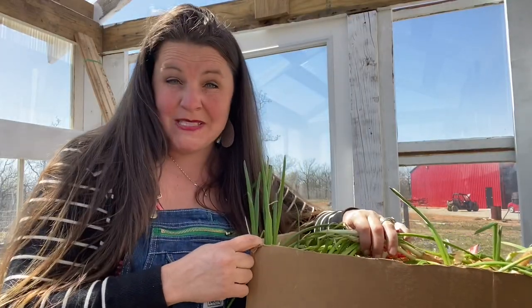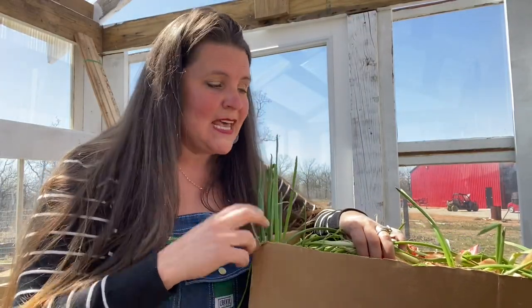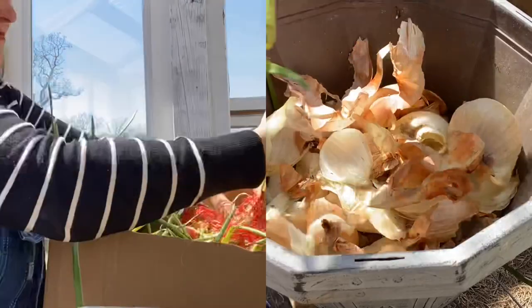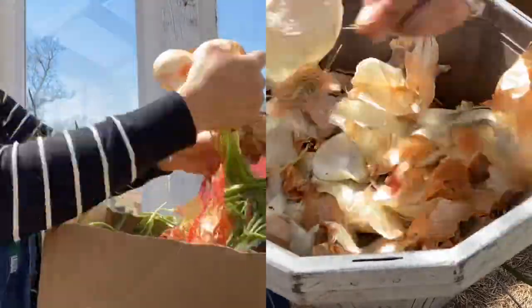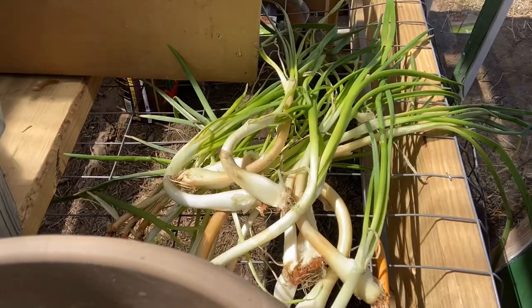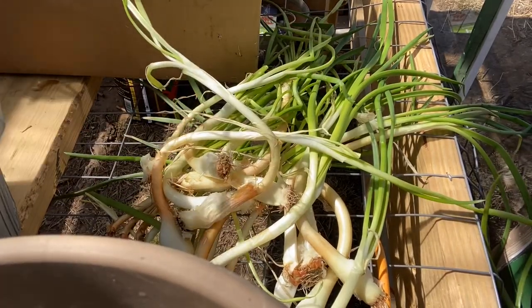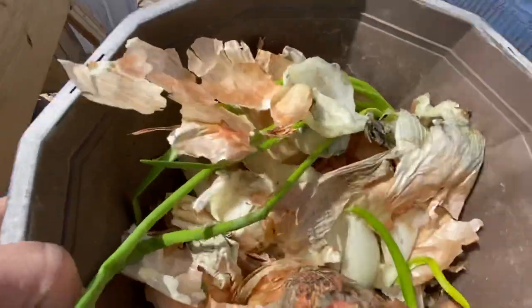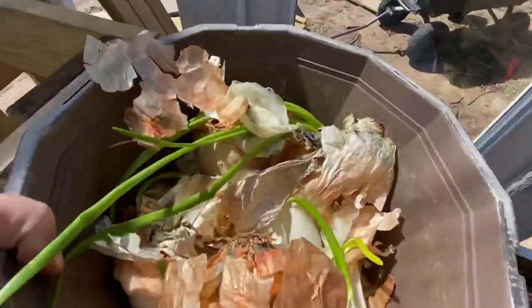I have a lot that I need to peel and separate so we can get some more onion sets. Let me do that and then we'll take all this over to the garden. We have a nice pile of pulled-off onion bits and this can go in the compost.